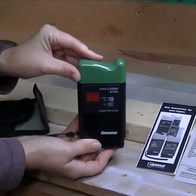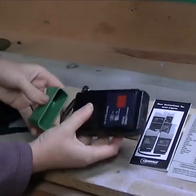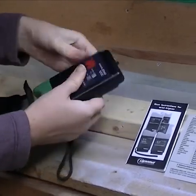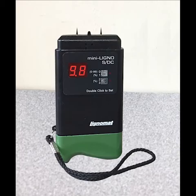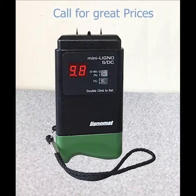Highlights include the small size of the meter, the cap which covers the pins and works as a handle, and the red LED display which has a lifetime warranty because it virtually never breaks. This is a tough little meter for a tough environment at a great price.